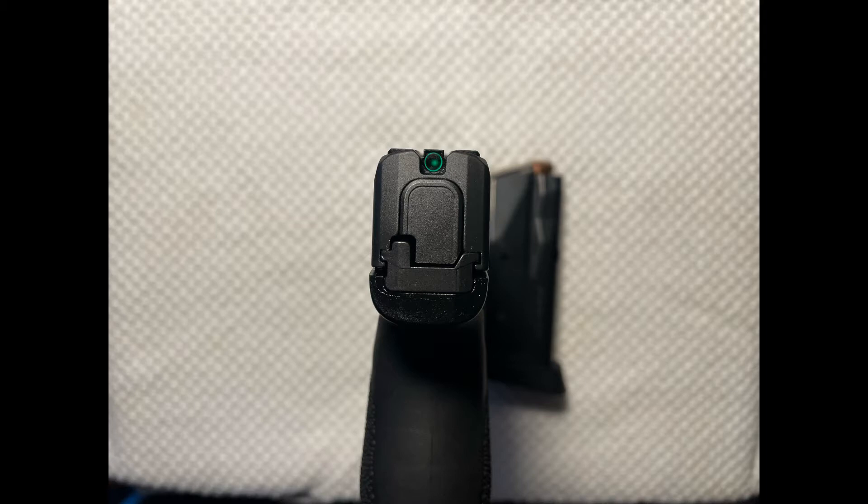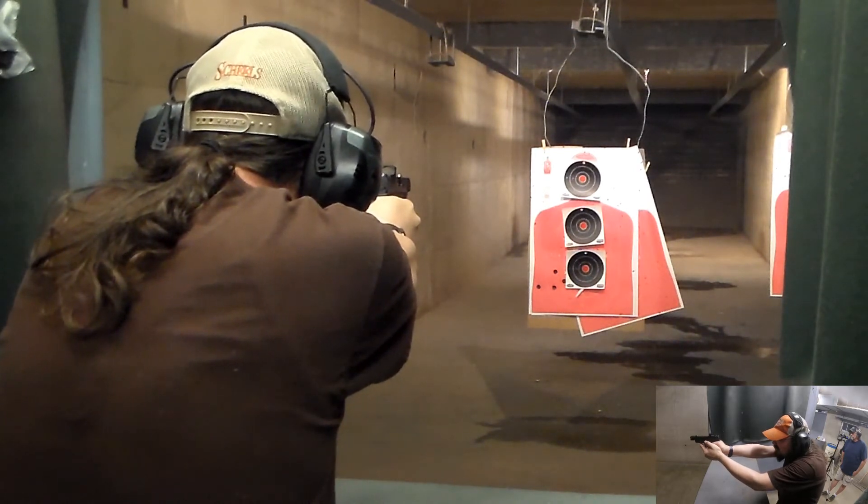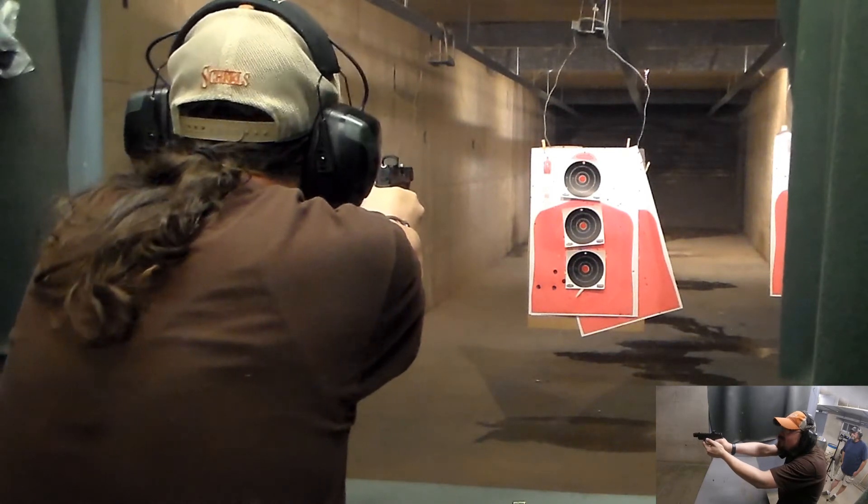Now let's move on to the Hellcat. A shout out to our friends at Daryl's Gun Shop — thanks for letting us use your range again. Always a kick-ass time there.